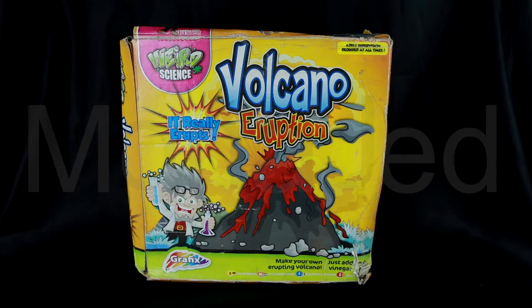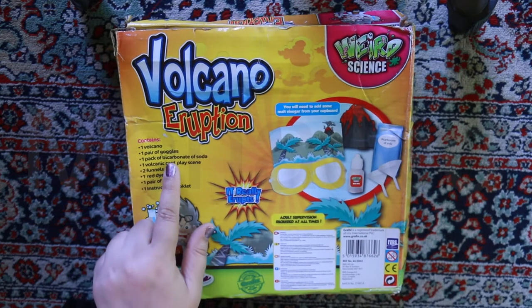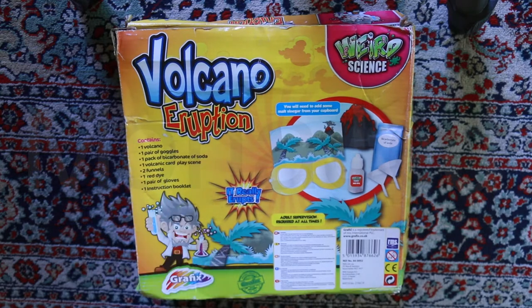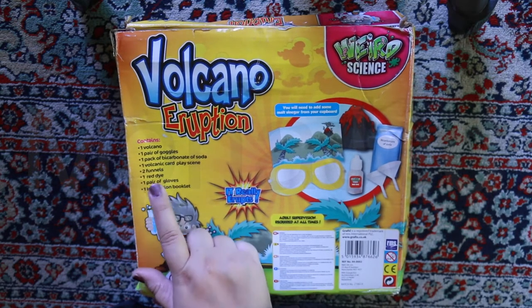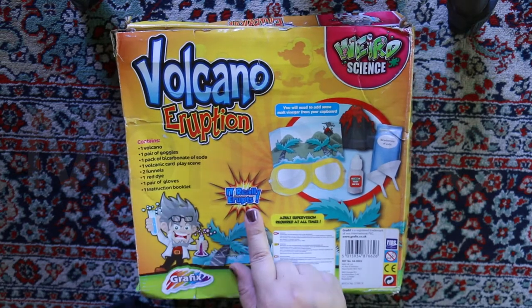Make your own erupting volcano — just add vinegar. Here's the back. It contains one volcano, one pair of goggles, one pack of bicarbonate of soda, one volcanic card play scene, two funnels, one red dye, one pair of gloves, and one instruction booklet. It really erupts!